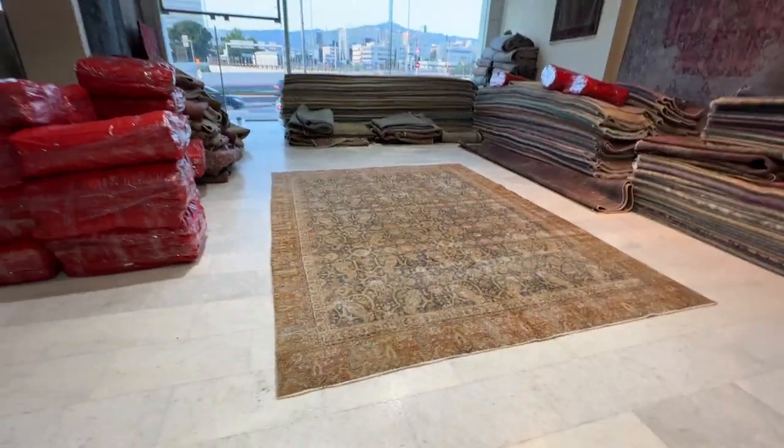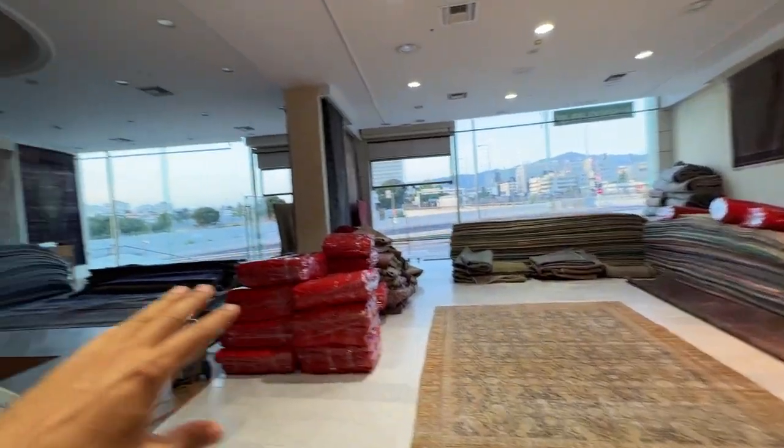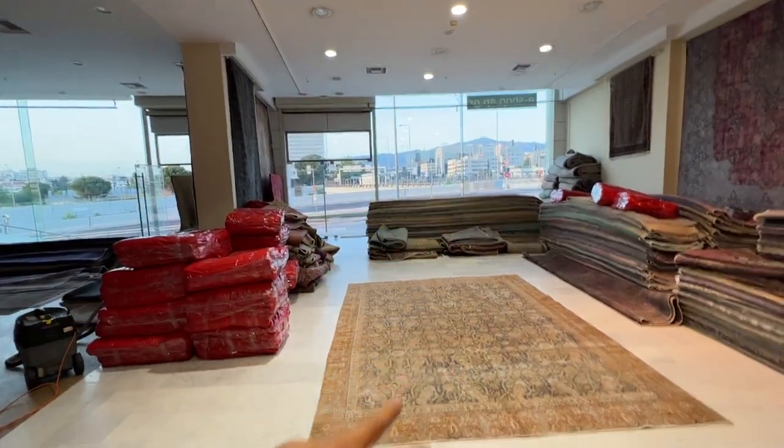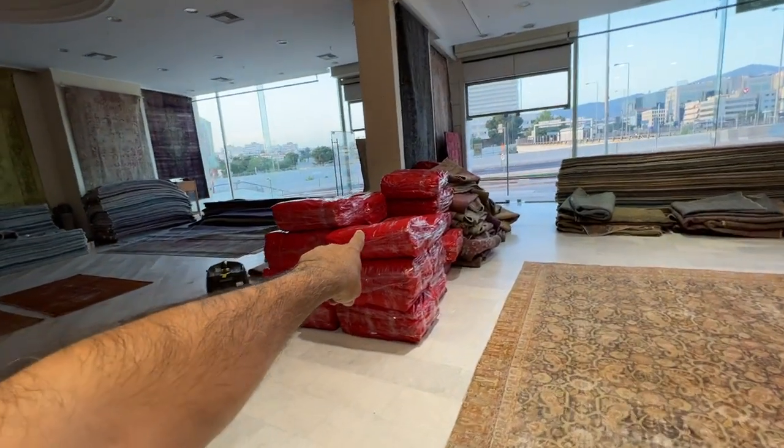So stunning — a very nice semi-antique look and feel. We have a large shop window, so it's early evening and not too much light is coming in. When the carpets are sold, they're packed like this and shipped.